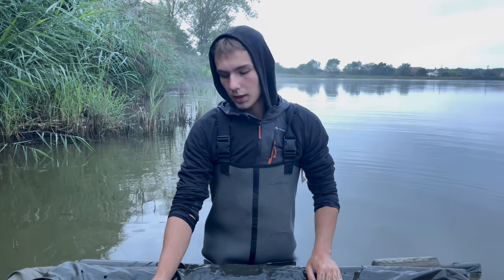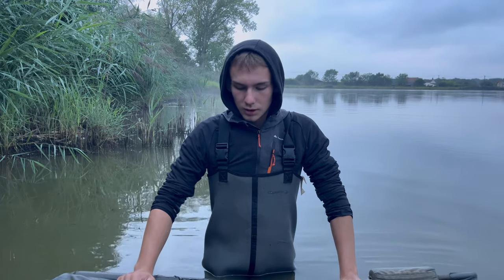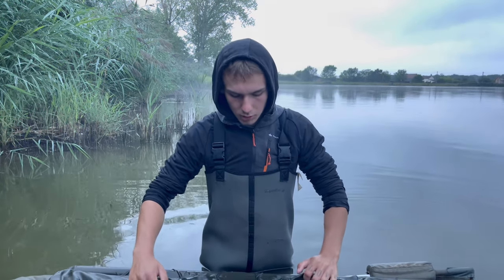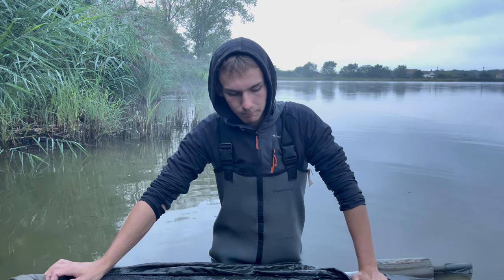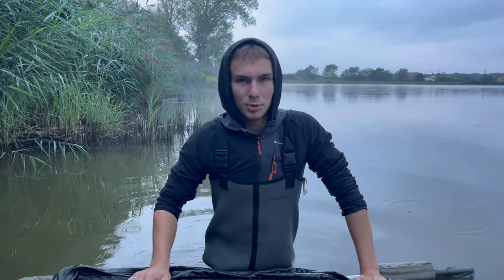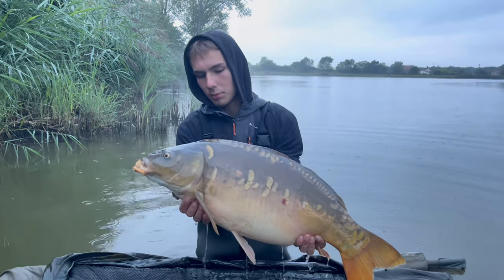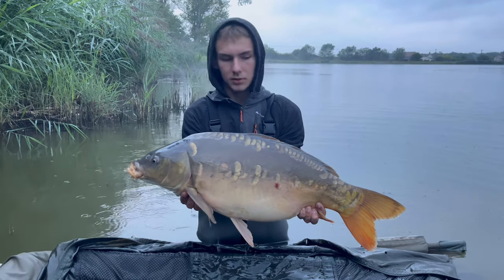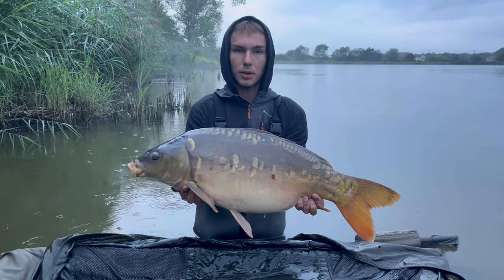Bon les gars, on est le troisième matin de cette session. On vient de passer la troisième nuit — un joli poisson avec de beaux écaillages est venu se joindre à la partie. J'ai encore un peu la tête dans le cul, je suis fatigué. Malheureusement j'ai fait une décroche à 5 mètres devant l'épuisette cette nuit sur un beau poisson — je l'ai un peu mauvaise, faut l'avouer. Mais ce poisson avec un joli écaillage est venu me remonter le moral. Une toute petite linéaire, dans les 9-10 kg — on sait toujours pas trouver le poisson recherché.